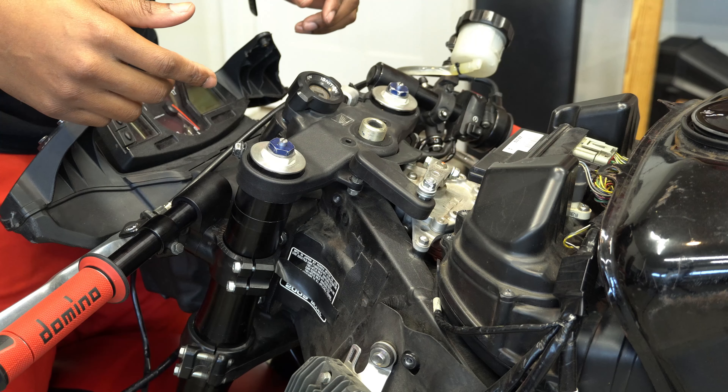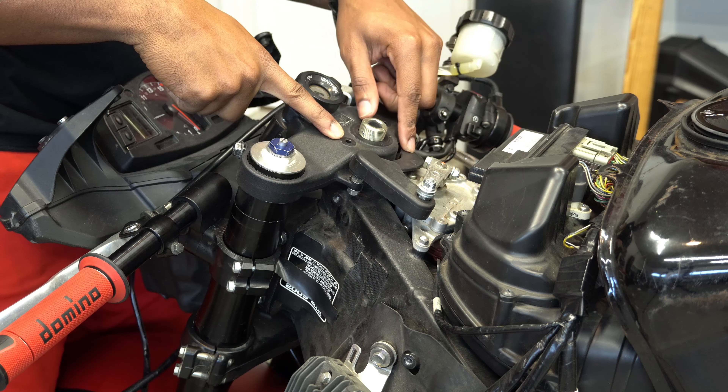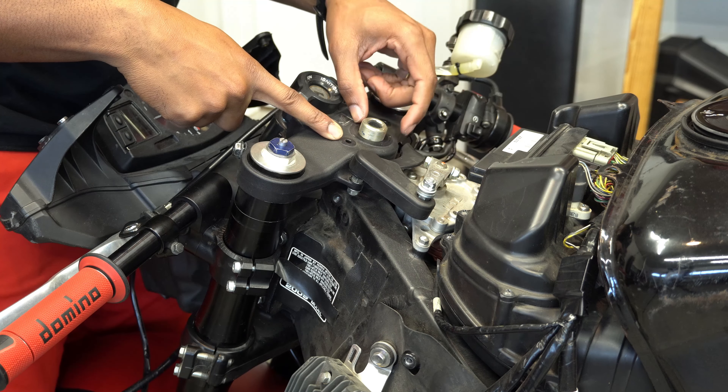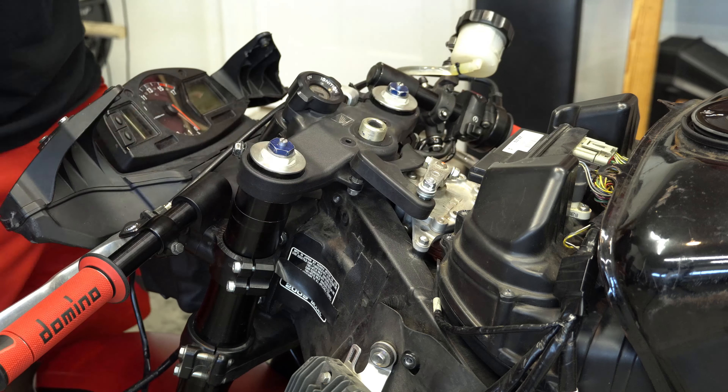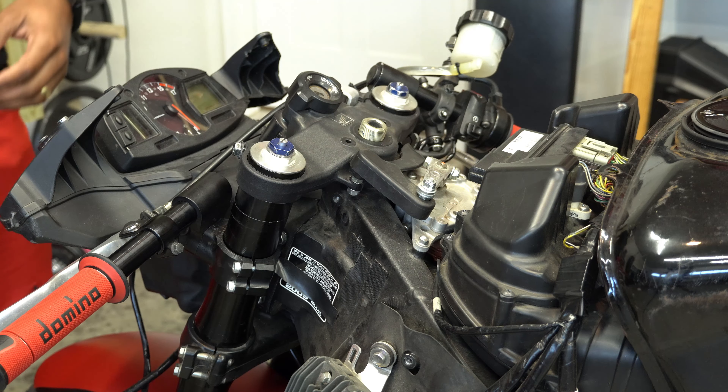I didn't hit record — all I did was remove two bolts that hold the steering damper cover, and I removed the steering stem nut and washer. Now I gotta detach the steering stabilizer arm, or steering damper arm.